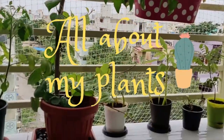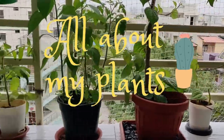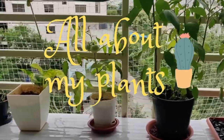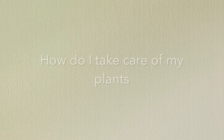Welcome to the second part of all about my plants. In this I'm going to show you what kind of pesticides I use and how we can create a pot with whatever boxes are available at our house. Let's go and watch the video.